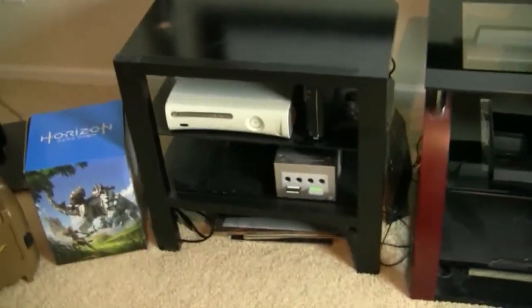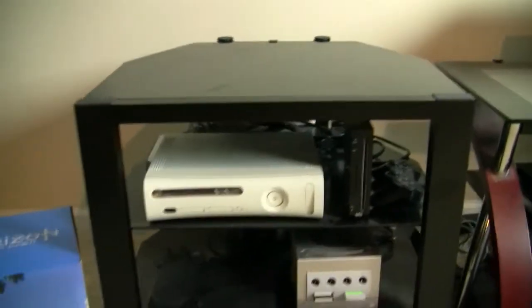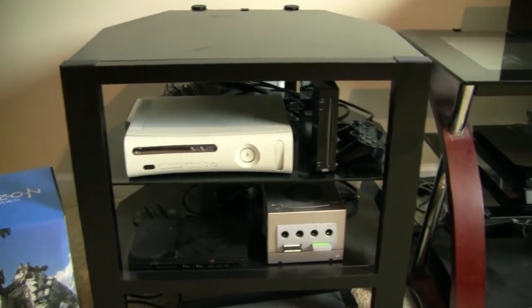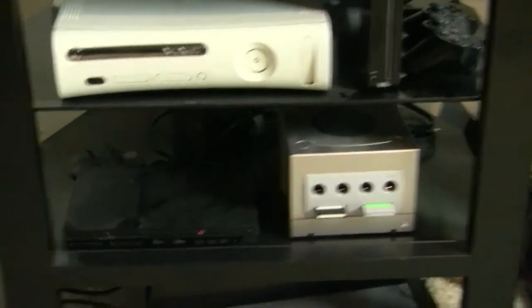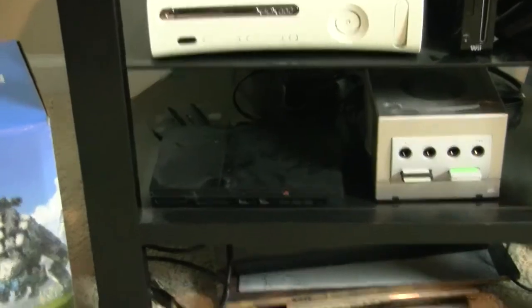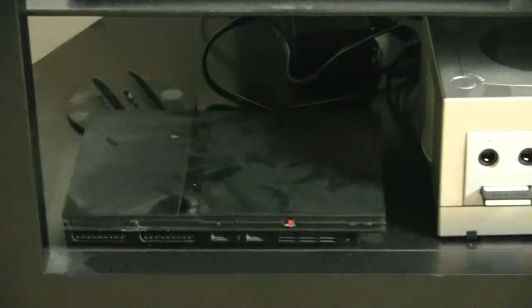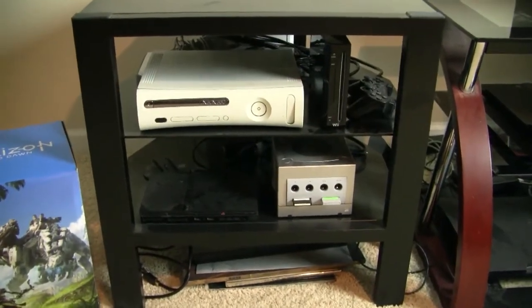To the left is where I'm storing some of the older consoles: the original launch day Xbox 360, to the right of that a Wii, and the GameCube. The lighting is not great so you probably can't see it, but there's a PS2 there too. They're just kind of sitting there, not really hooked up.